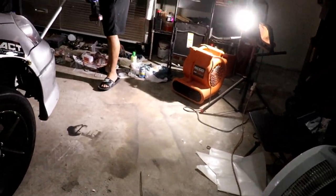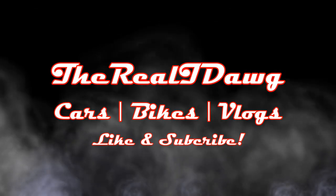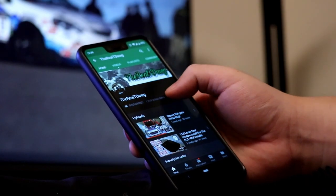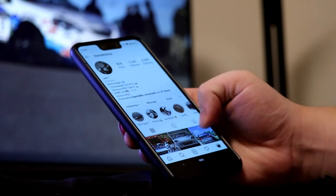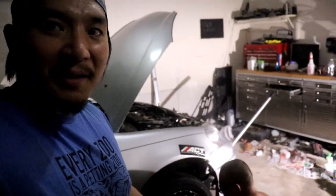We put in new axles — cheaper axles, but they'll work. Like this video, subscribe, and hit that bell. Also, follow me on Instagram at The Real T-Dog to see what happens behind the scenes. Hey YouTube, The Real T-Dog again, and I'm here at Steve's place yet again.